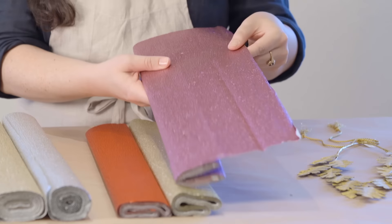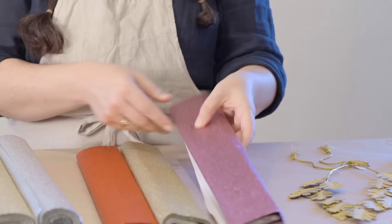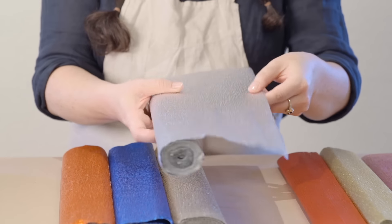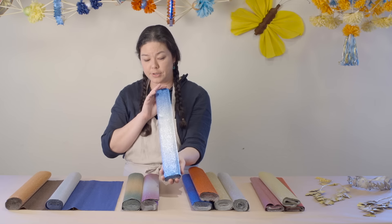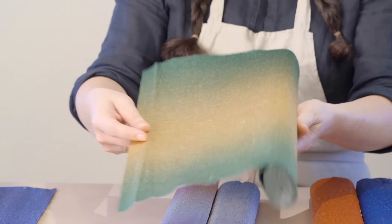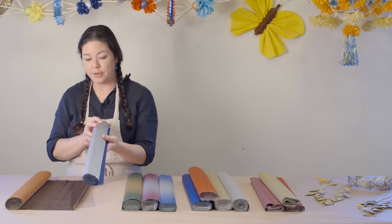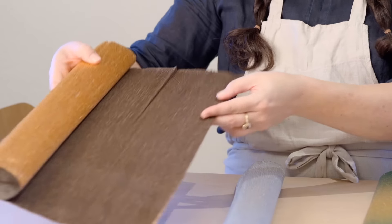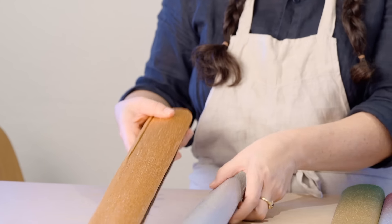This is our fine metallic crepe — the lightest weight of all the metallic crepe papers we have — where the metallic color is on one side of the paper. Then we have the florist metallic crepe, the heavier-weighted metallic crepe paper where the color is also on one side. We also carry florist metallic crepe in ombre shades, again with color on one side. Lastly, we have florist crepe with a contrasting color on one side, mostly in blues and browns, where the inside shades are matte and the outside is a range of shiny metallic colors.